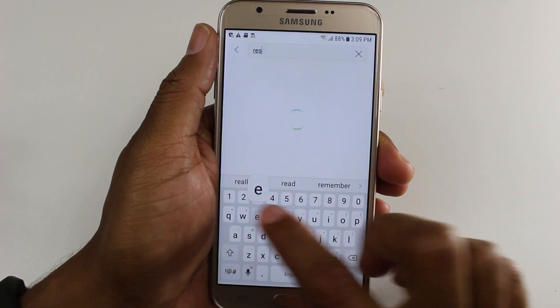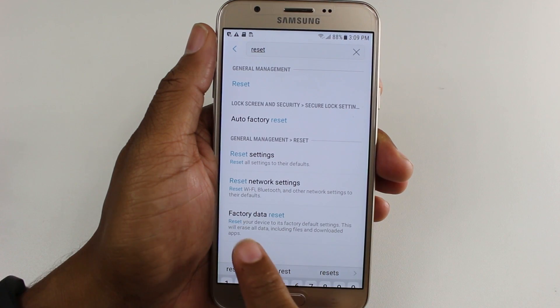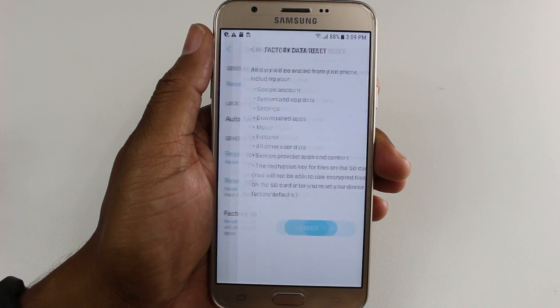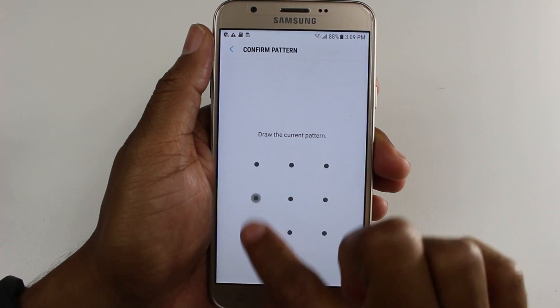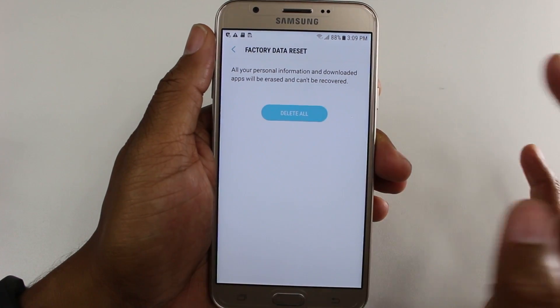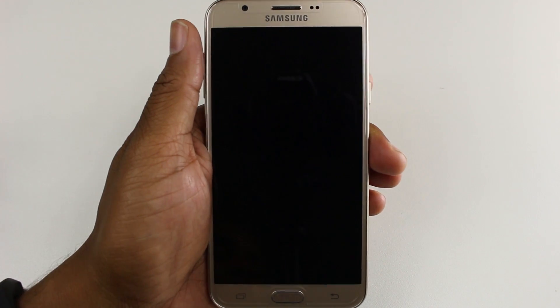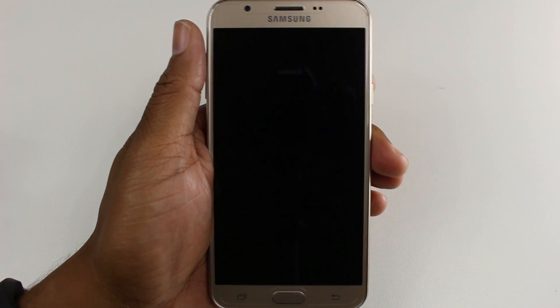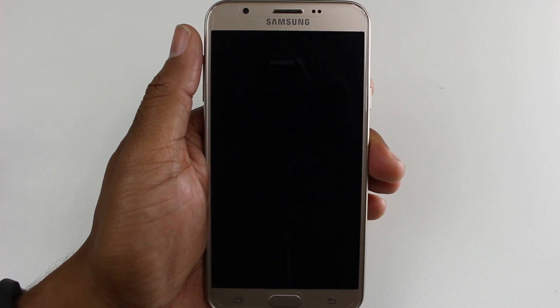Now we're going to go — the easiest way is the magnifying glass — and type in 'reset.' We're going to go to Factory Data Reset, hit Reset, enter our code, and then Delete All. From this point it's going to take anywhere from 30 seconds to about five minutes to erase all of your information off the phone and reset it like brand new.